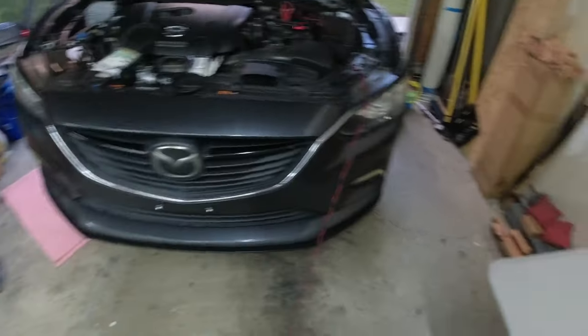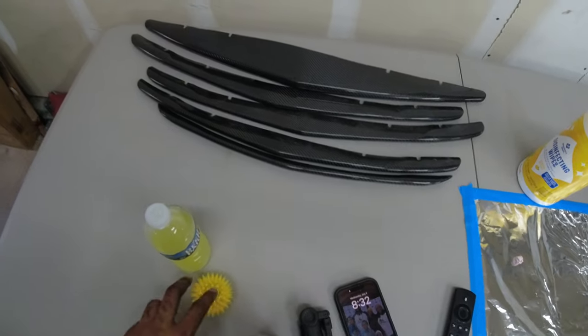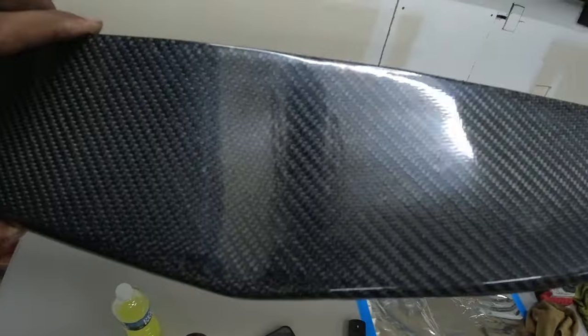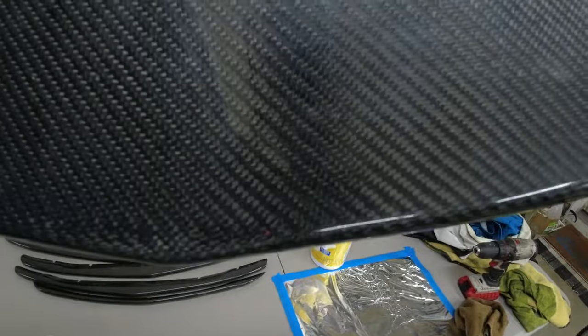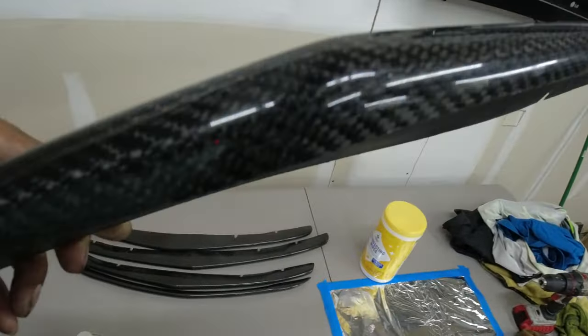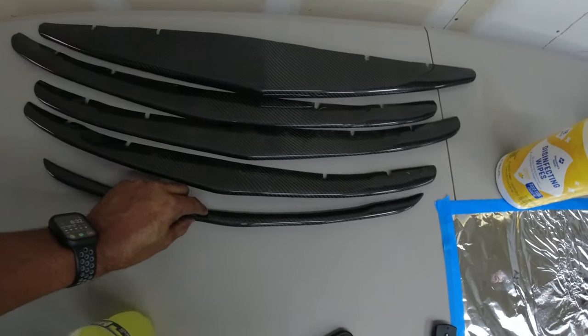What I'm going to upgrade it with — I'm going to upgrade it with these slats, and these are real carbon fiber. You can see the weave, and you can also see the underside. This is not vinyl wrap, plastic vinyl wrap, or fiberglass — this is actual genuine carbon fiber, and there is a slat for each part of the grill.